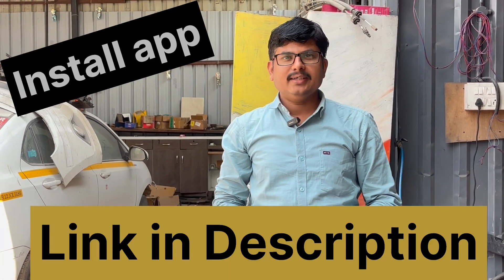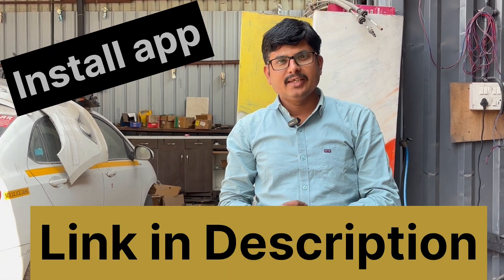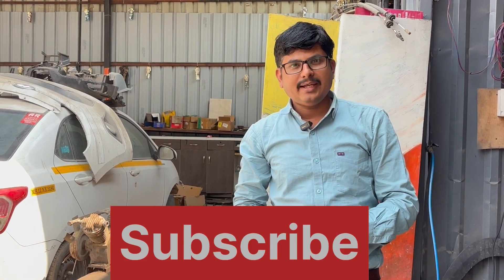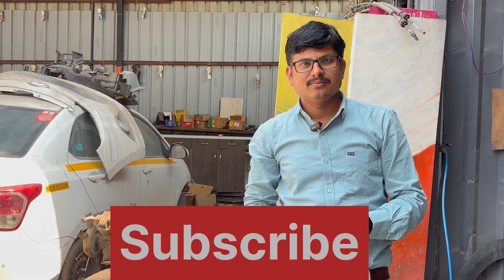For such information, I will arrange a visit to an actual garage so you will get real-time experience of assembly and disassembly. For such training, install my application — the link is given in the description box — and please visit the website. Thanks for watching. Like, share, and subscribe to the channel. Thank you.